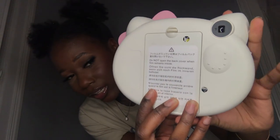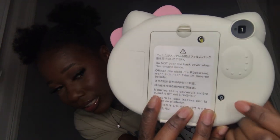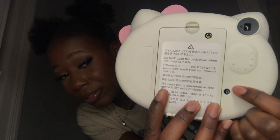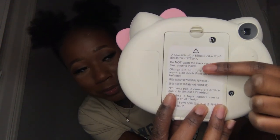So it just has this part where you put your thumb right here. It says zero because there's zero film in there, and here's where you insert the film. I'll be showing you guys how to insert the film right now.